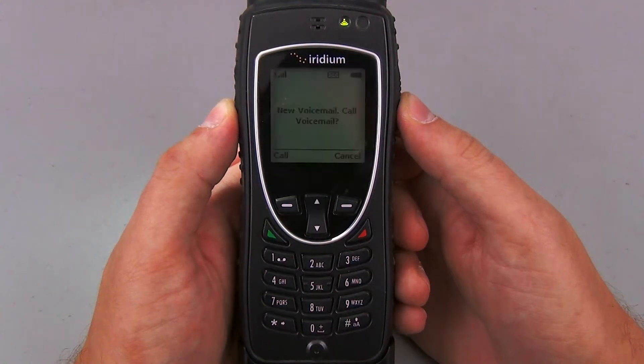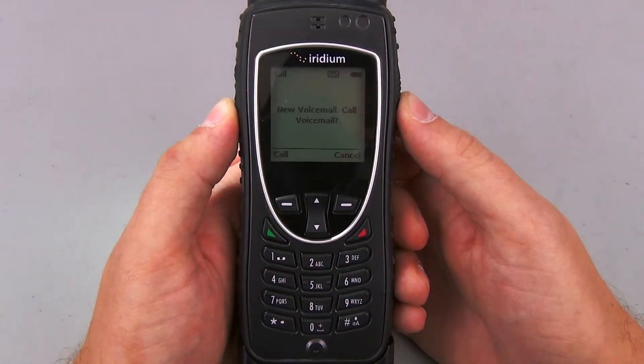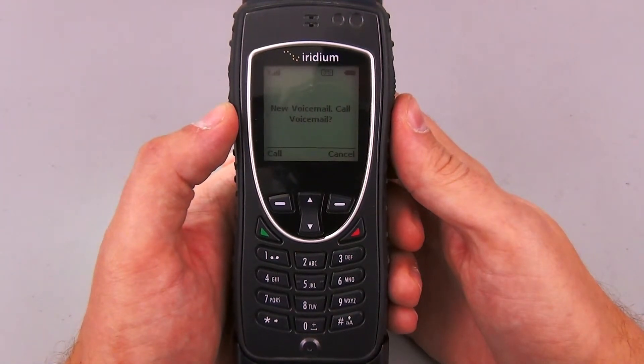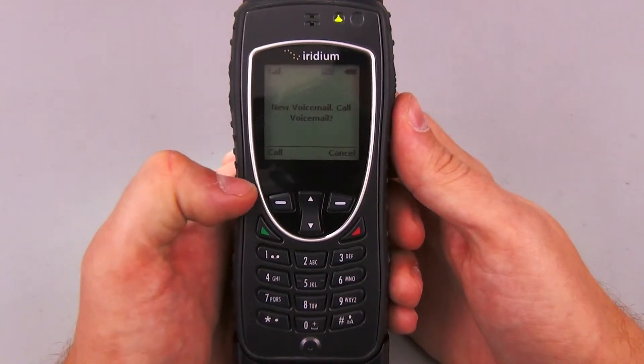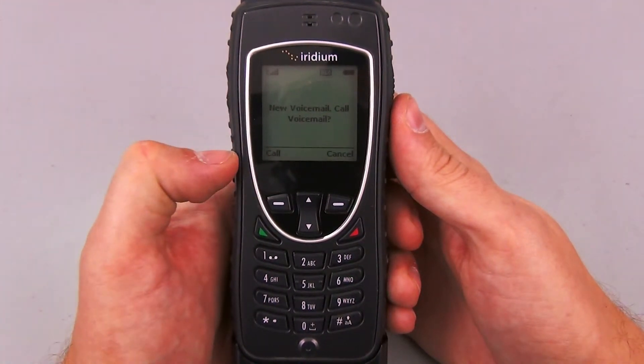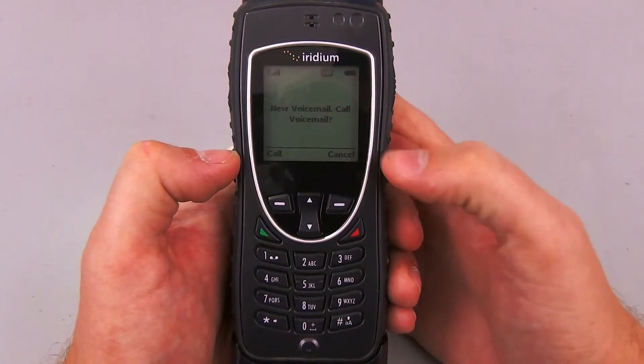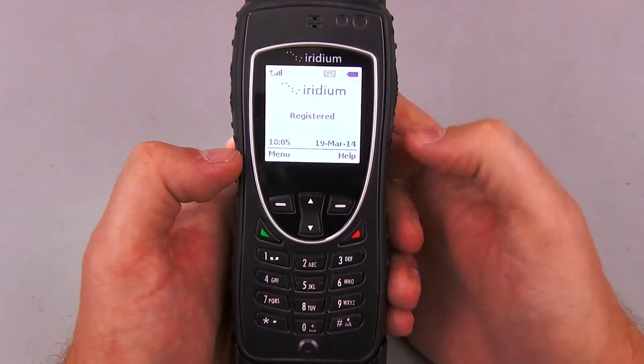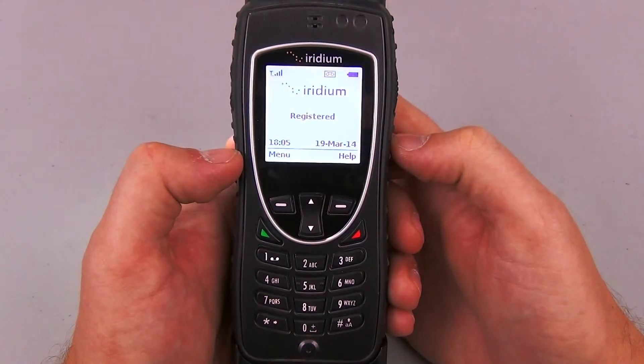My Iridium phone has just let me know with a big loud beep that I have a new voice message. I check the screen on the phone and sure enough it says I have a new voicemail and asks me if I want to call my voicemail now. I can do that by pressing this little button here, which will go ahead and call the voicemail right now, or I can cancel and check back later. I want to go ahead and cancel so I can show you how to check back later if you want to.